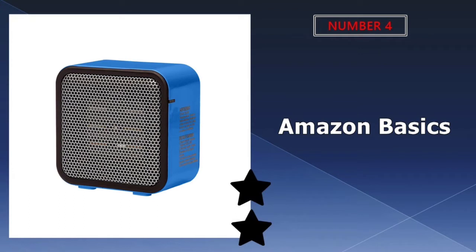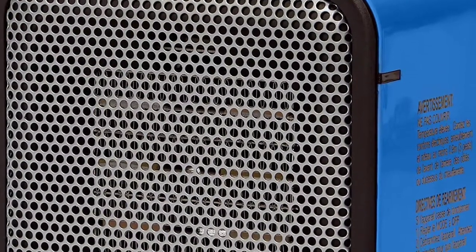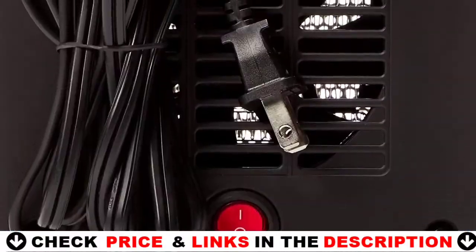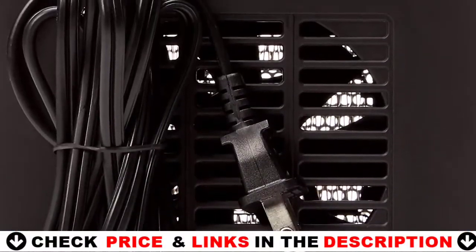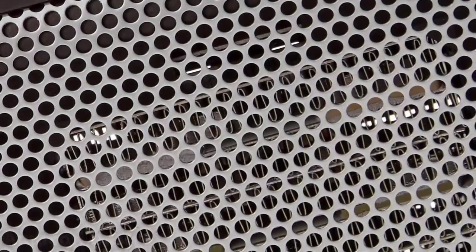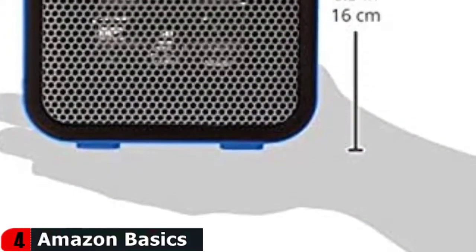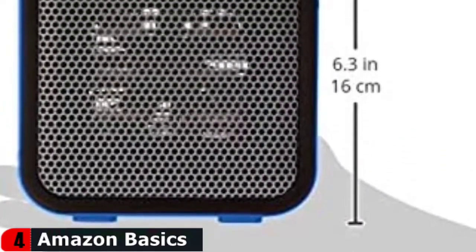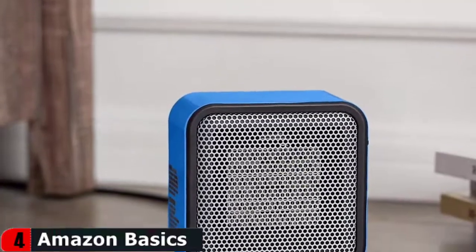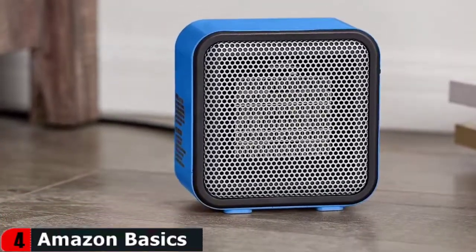Number 4 in our list is the Amazon Basics Mini Heater. Amazon's Amazon Basics line delivers simple, common electronics at a lower price than rival brands, and the Amazon Basics 500W Ceramic Small Space Personal Mini Heater is no exception. While it does not have a lot of power, this portable electric heater is great for quickly warming up your surroundings. This 6-inch tall heater is ideal for use in an RV and can be placed on a table or countertop to provide warmth to any small space.